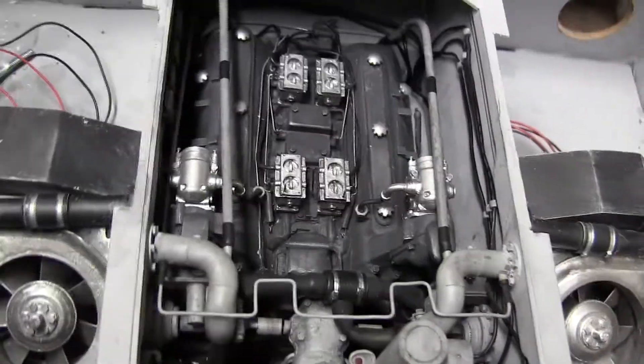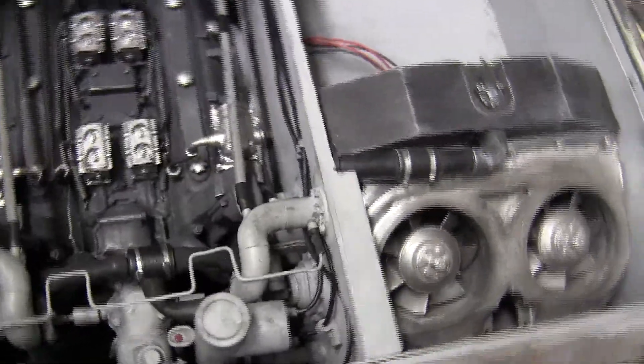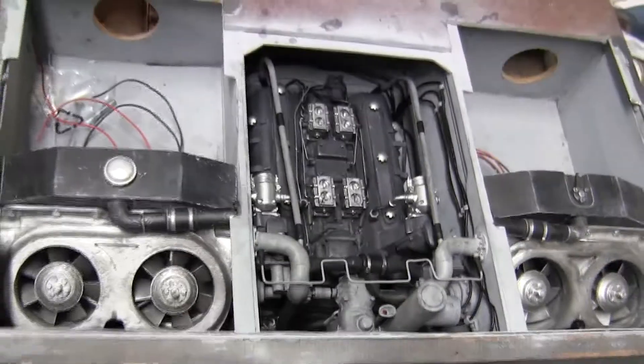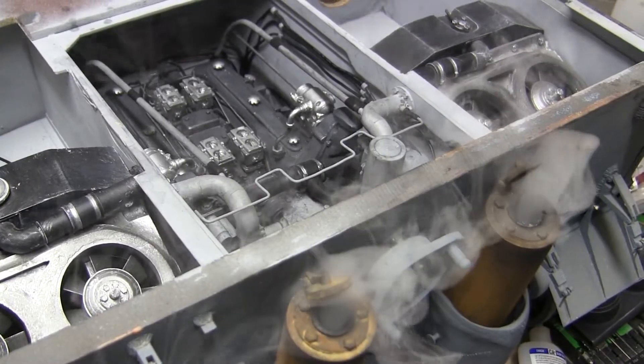All of the tank's animatronics are powered electrically via DC batteries and small DC electric motors. This, in addition to the spinning fans as well as the future sound system, will give the tank a very realistic and unique feature. And here are all three systems running in unison.